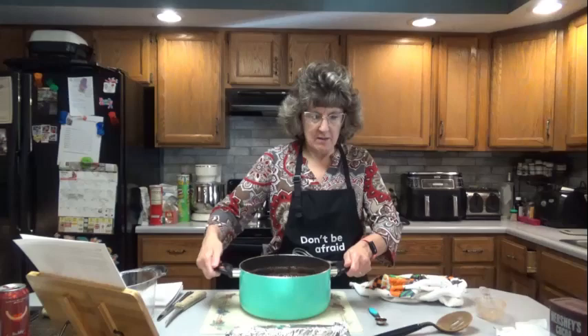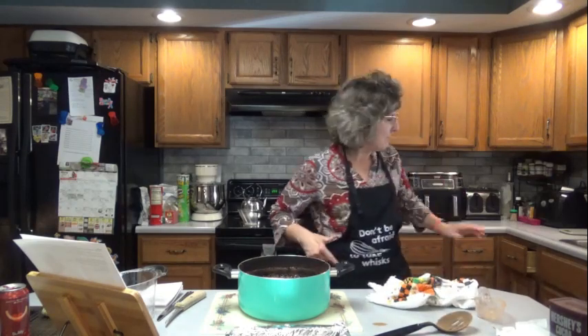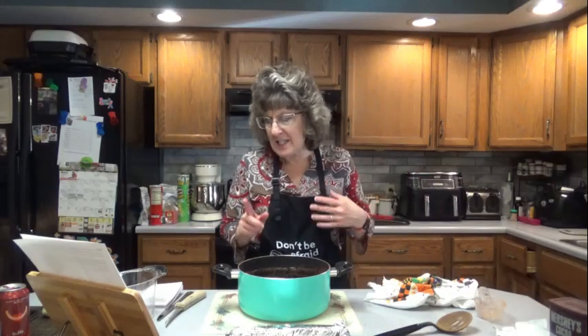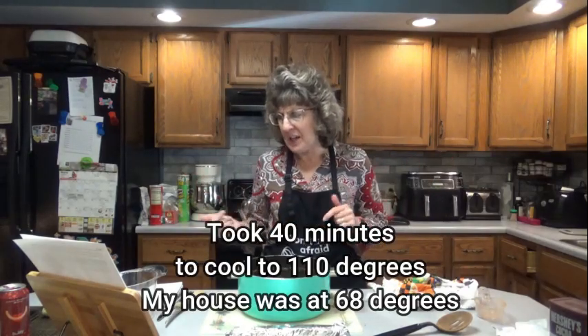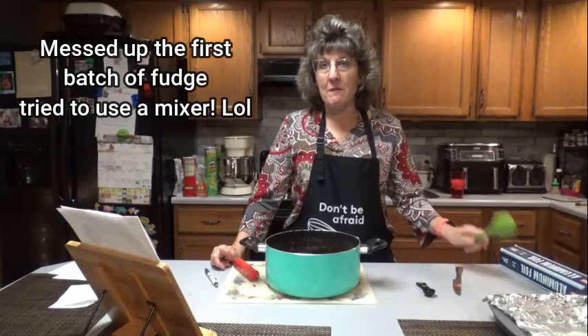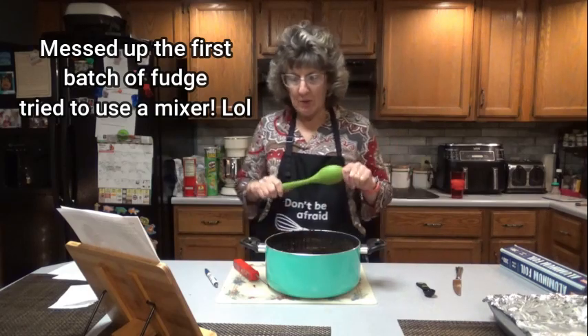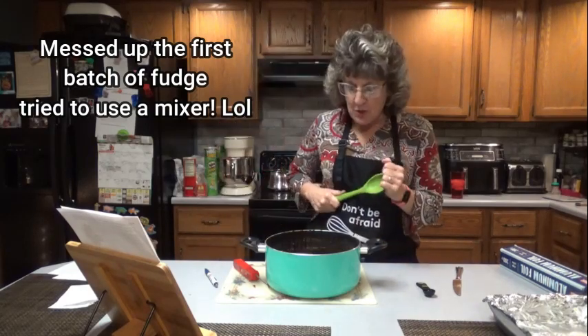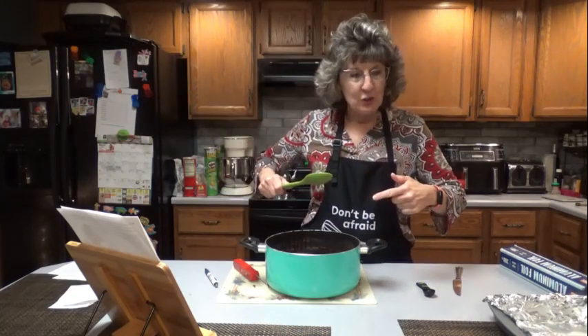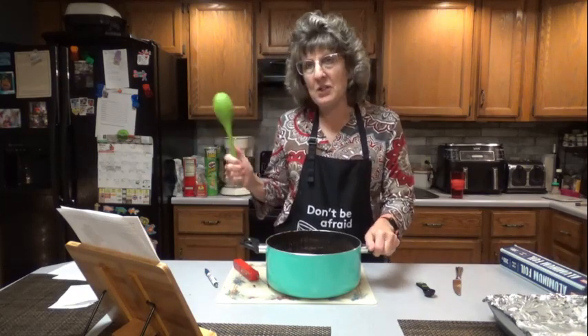Remove it from the heat. Put in your butter and your vanilla — do not stir. Let it come down to 110 degrees. That vanilla made it bubble. They say cool at room temperature to 110 degrees, then beat with a wooden spoon until the fudge thickens and just begins to lose some of its gloss, then quickly spread into the prepared pan. The first time I tried to make fudge I didn't want to beat it by hand. I have a spoon that's shaped like a wooden spoon and is very firm. It took about 40 minutes to cool to 110.